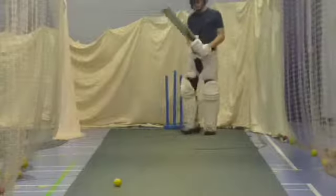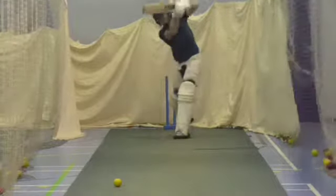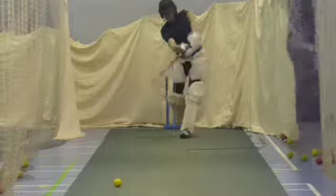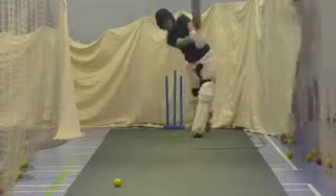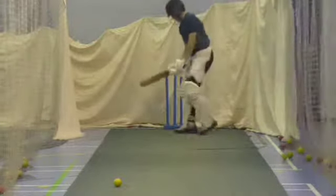Alright, long on's gone back. Long on's back, mid off is up but long on's back. Good, pick the right one Tom, wait for the right one. Keep it on the ground, no need to hit that in the air, keep it along the ground.